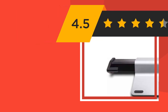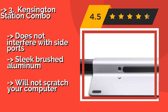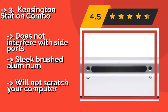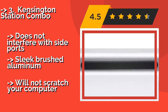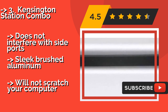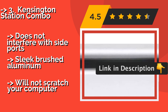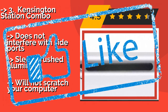The Kensington Station Combo, at $61, can secure even the latest ultra-thin models without a security slot. It can hold any computer with a screen up to 15 inches wide, and you won't have to modify your device in any way to attach it. Does not interfere with side ports. Features sleek brushed aluminum construction and will not scratch your computer.